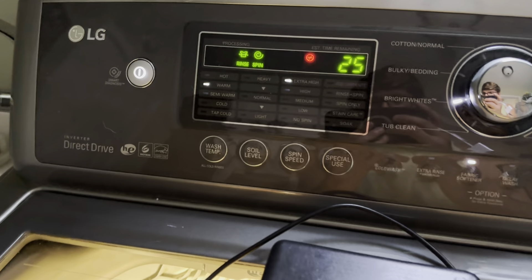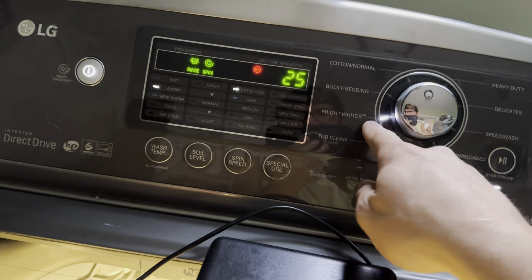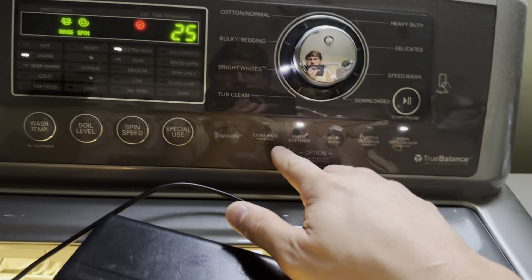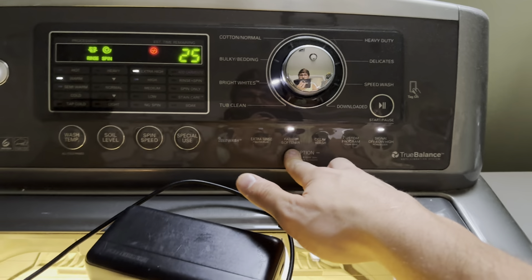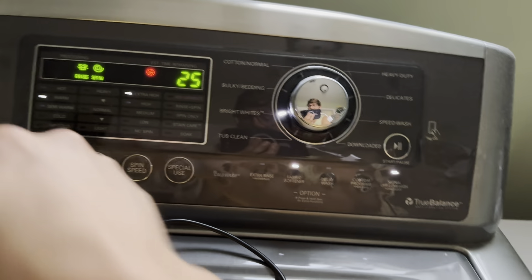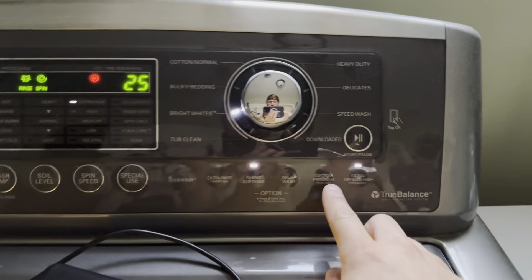So, bright whites, light soil level, warm water, extra high spin, water plus, fabric softener. Then press and hold this until you hear a ding, turn it off, then turn it on, press this, and press start. Done.